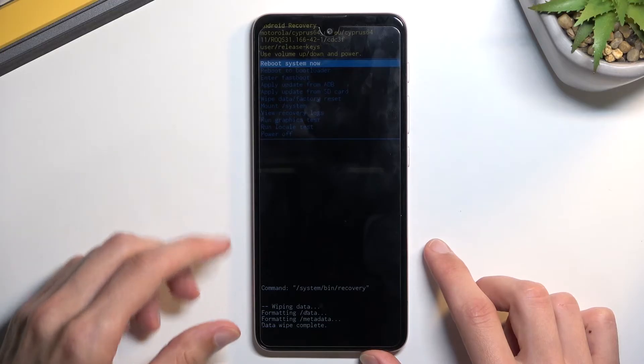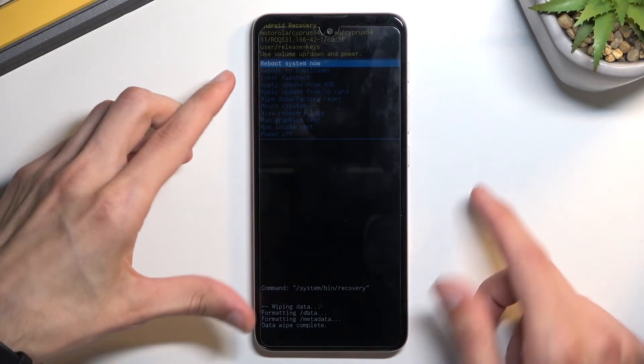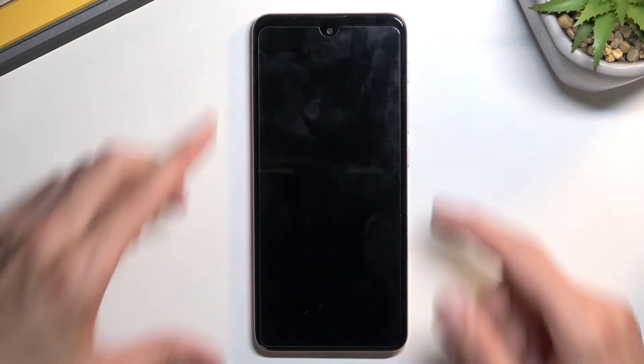There we go — as you can see the wipe completed and reboot system now is selected. I'm going to confirm it. This will reboot the device and continue the factory reset in the background, so give that about a minute or so to finish up. Once it has, we will be greeted with the Android setup screen.